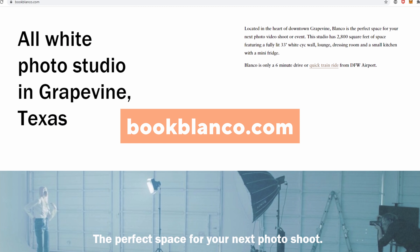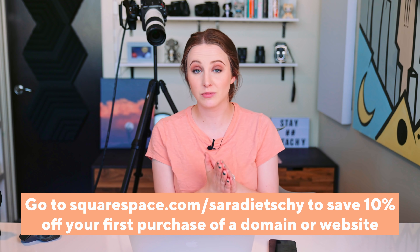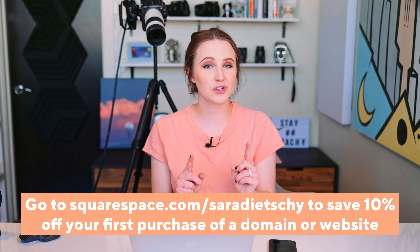If you want to book a studio space in Grapevine, Texas, check out bookblanco.com. If you want to build your own Squarespace site, now is the time — get that project out to the world, build that business. Go to squarespace.com for a free trial, and when you're ready, go to squarespace.com/SaraDietschy to get 10% off your first purchase of a domain or website. Thank you Squarespace for sponsoring.